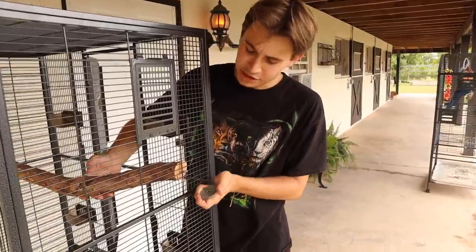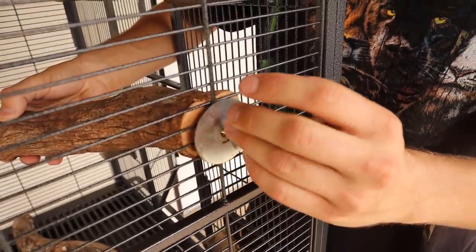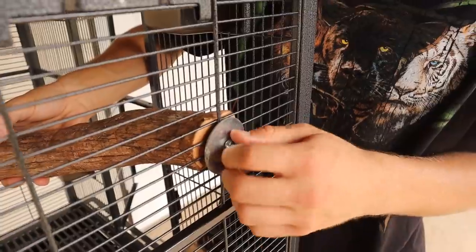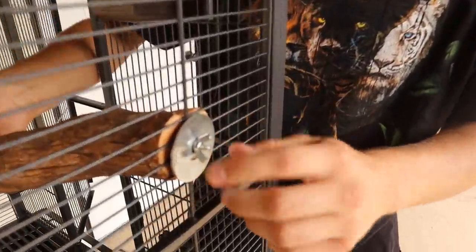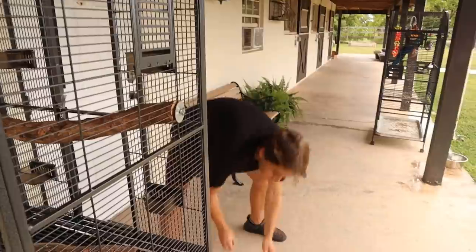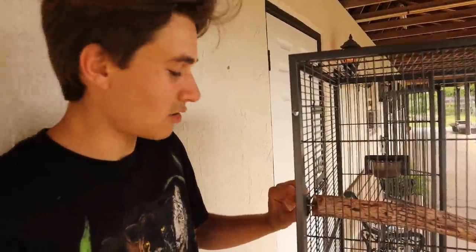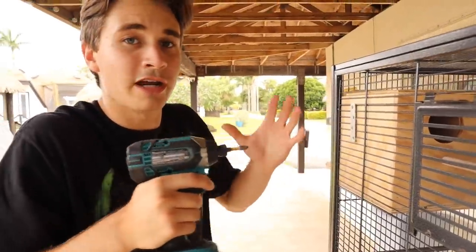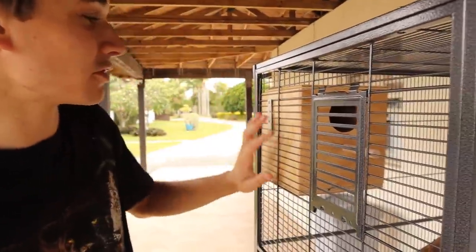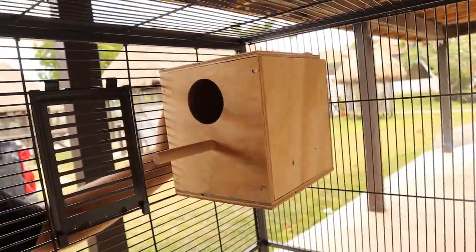We've got our first branch in place. These are super easy — they already come pre-assembled. You just put the fender washer there, take the little nut and start spinning it, then tighten it down nice and secure. We want to give him a natural environment — all different branches and perches so he can feel safe and at home. We've made a lot of progress on this enclosure.